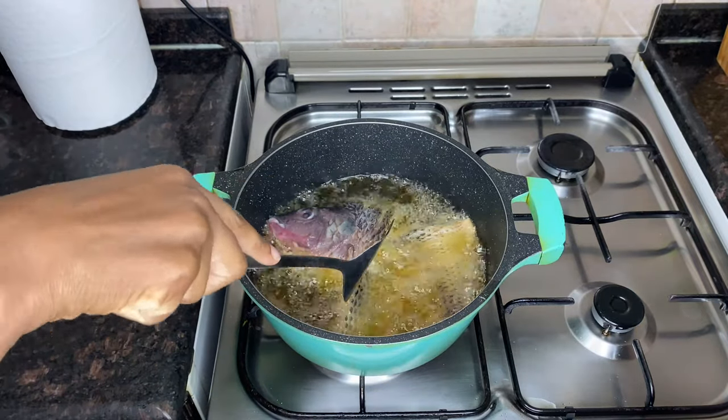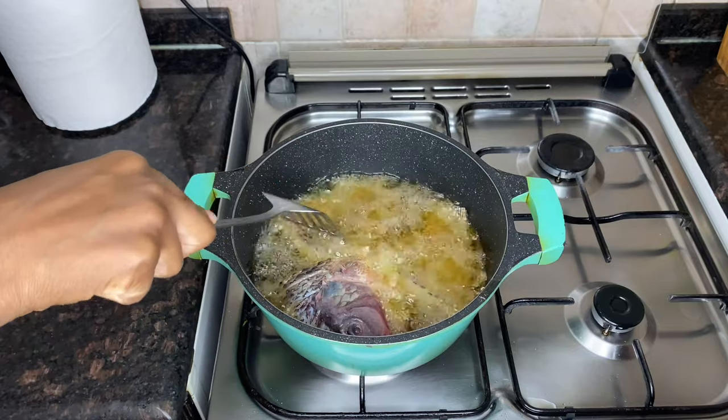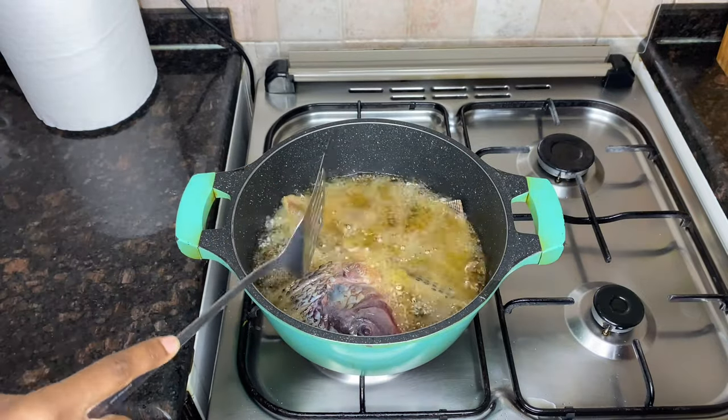As you can see, we are going to start by cooking one of my favorite dishes, which is fish in coconut sauce. The first thing I did was to add some salt and then deep fry it.